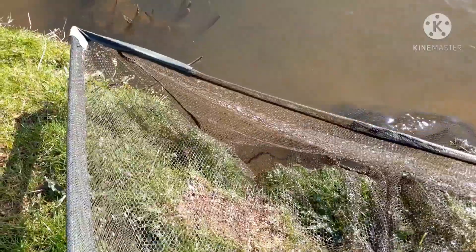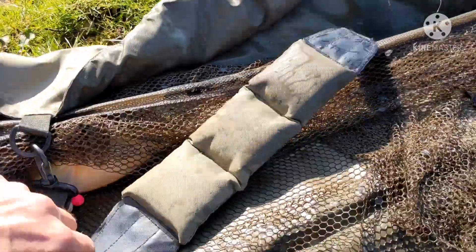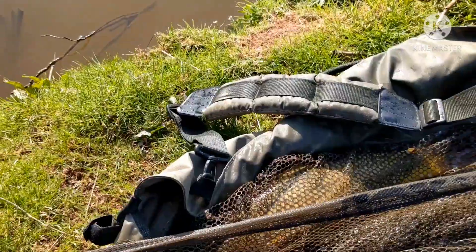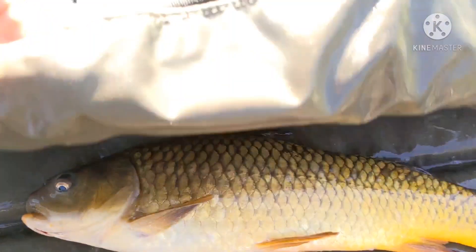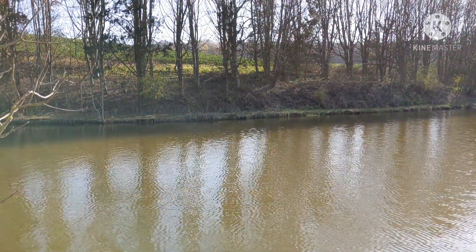Nice carp, brilliant! The butcher berry's doing well on the snowman rig. Right, here we go - there we go, nice and beautiful. There we are - beautiful! Right, back you go.